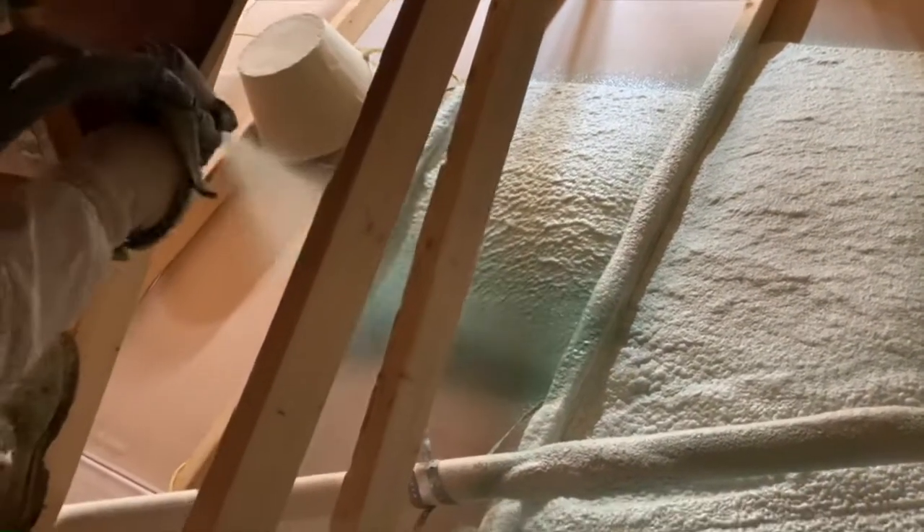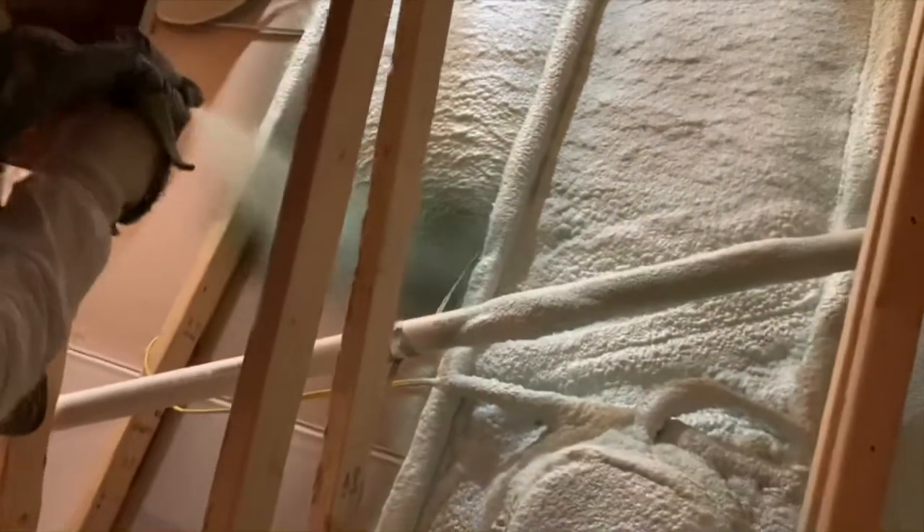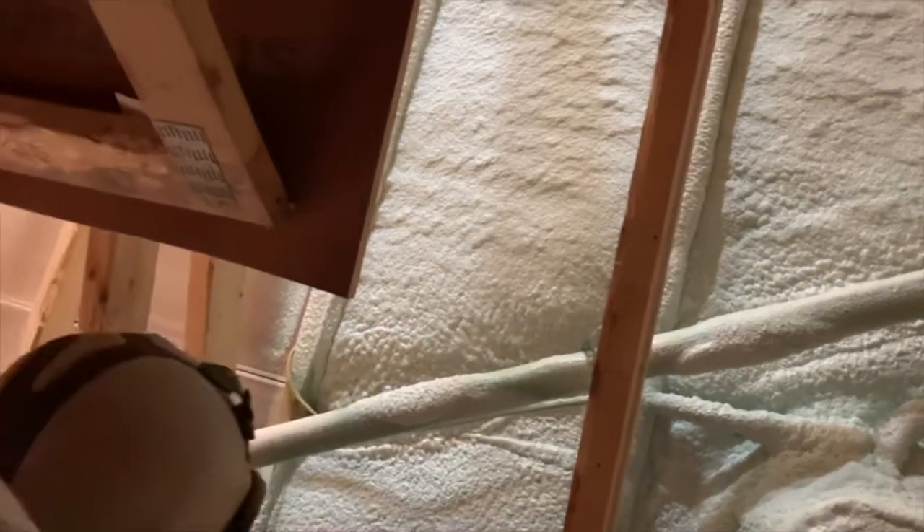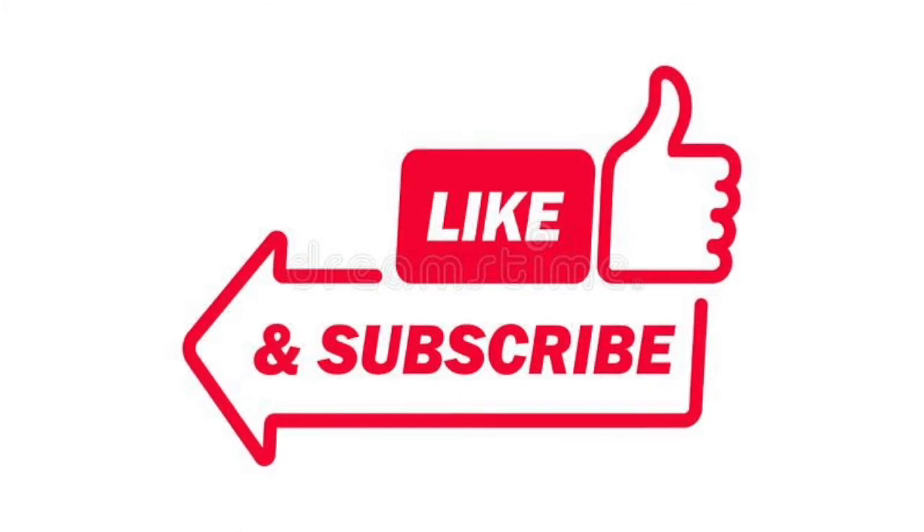With high-lift foam we can spray pretty thick passes — four or five inches all at once, max lift in one pass. But on sheetrock you can't do that because the heat will build up so much you could potentially warp the sheetrock underneath. So we go through, spray two inches of foam first, and then go back over top of that with our final pass to get up to code — in this case six and a half inches of foam.